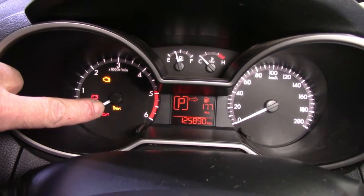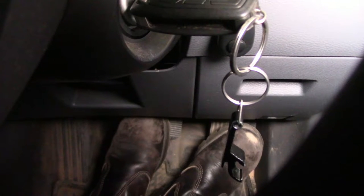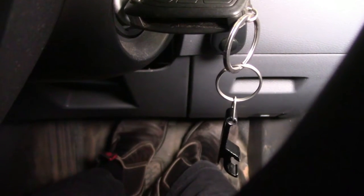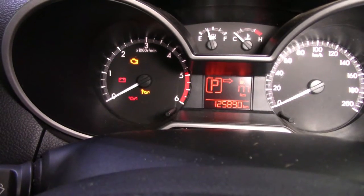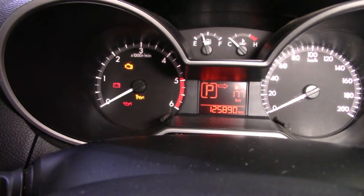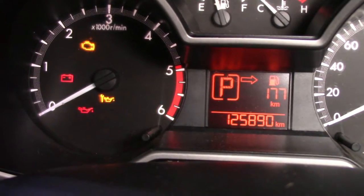That bloke there — that's the one we want to get rid of. So what we have to do is firstly get our big stompers and stick them on both the accelerator pedal and the brake pedal at the same time. We come and we wait and we stare at that little spanner looking thing there for some time until it flashes.